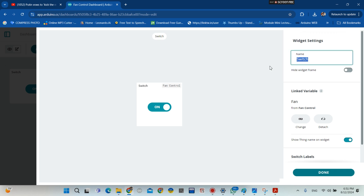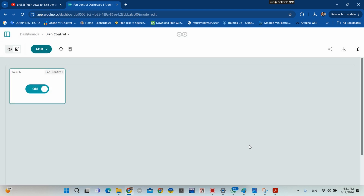You can show your switch on the phone and change how it appears. Click done.